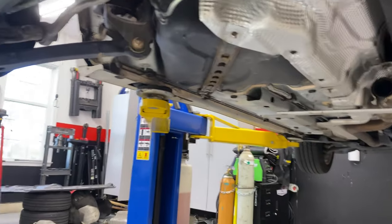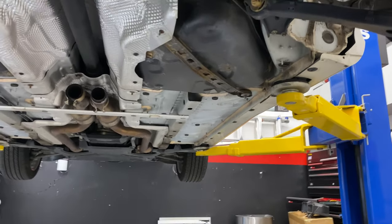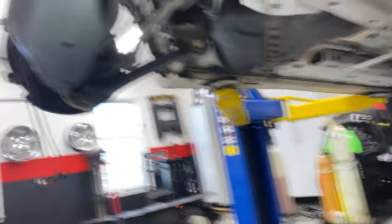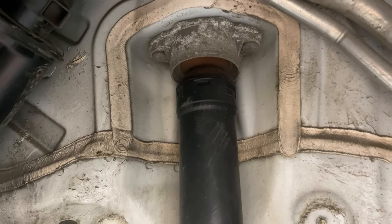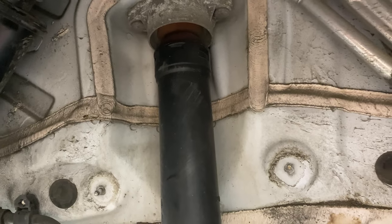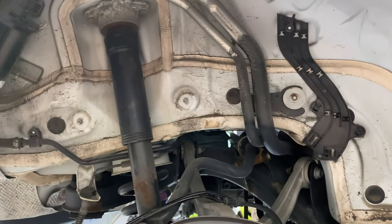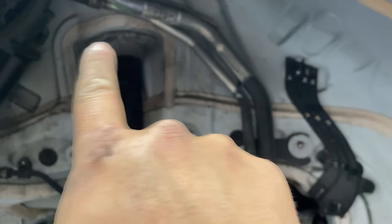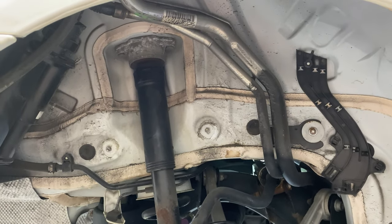Parking brakes are released, flex seal disconnected, calipers are removed, wires are removed on both sides. I don't think there's anything else holding this in except for the main bolts. I'm going to disconnect the shocks - I'll get to them from inside the trunk. I accidentally disconnected the battery again and forgot to release the trunk, so I'll put the battery back together and pop the trunk.